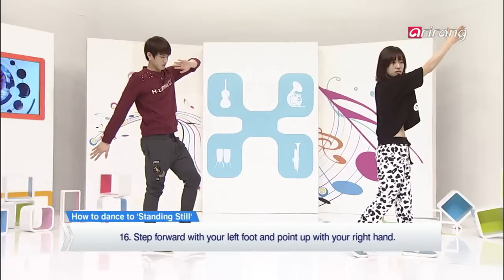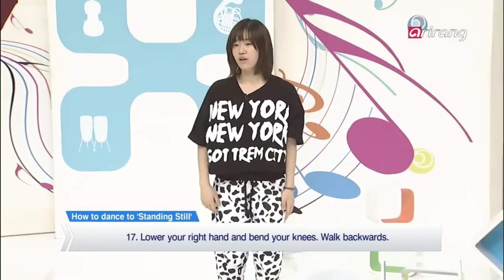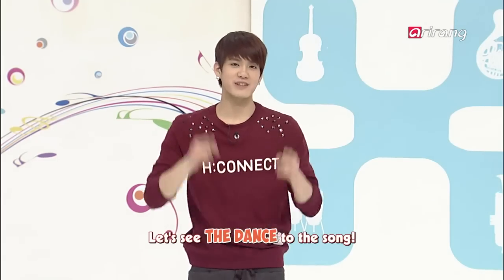And then put your feet together and go up. Cover your mouth with your left hand, and then put your right hand down and back. As your left foot goes forward, put your right hand up. And then go down and walk backwards. And then let's check it out with the music — music, start.